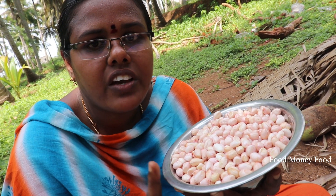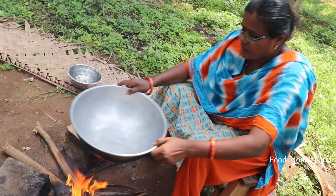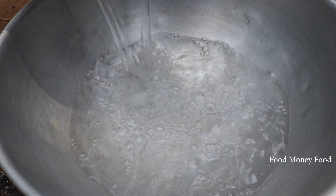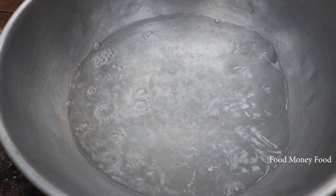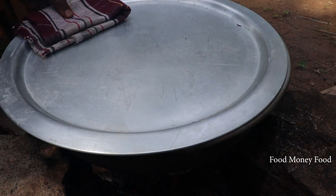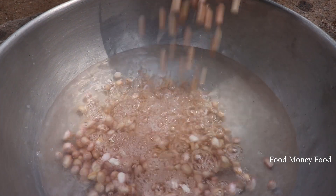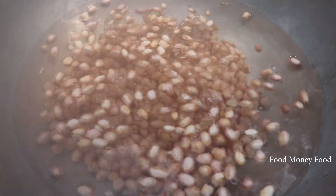Let's put the oil in the water, and now we can put the seeds in the same way.